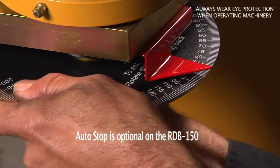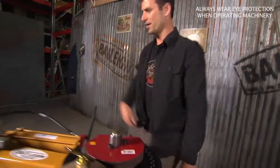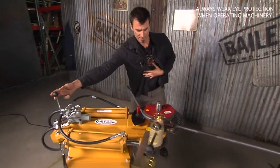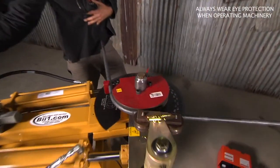So if you look at it and you say I want 45 degrees, put it on your pointer, come back up, hit it again and it'll come around to 45 degrees. How cool is that?